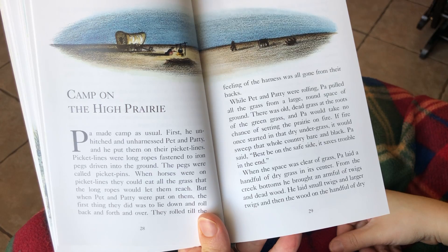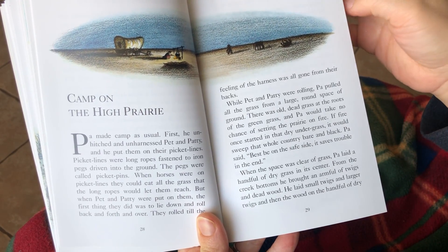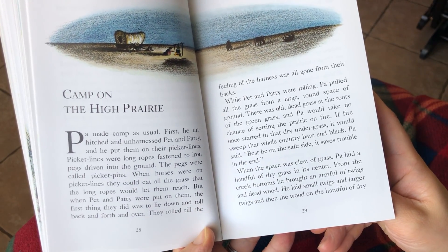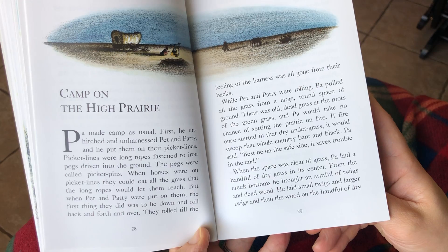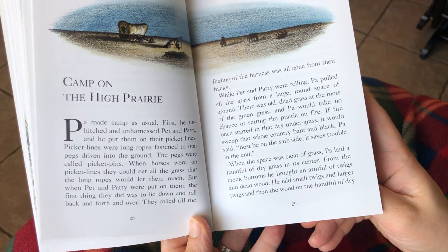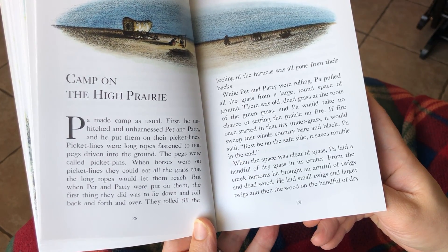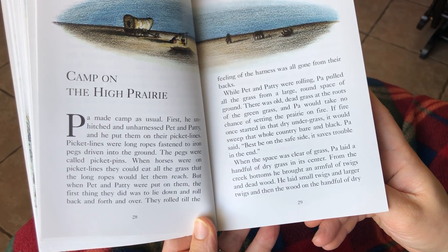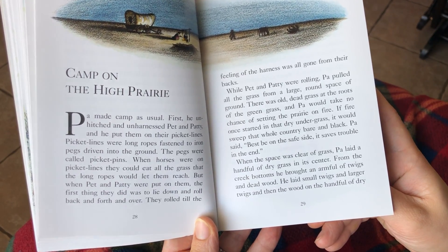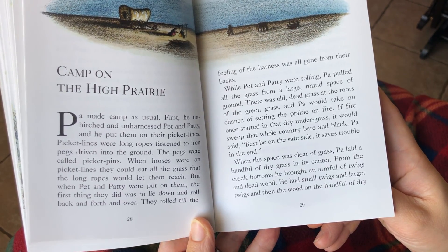Pa made camp as usual. First he unhitched and unharnessed Pet and Patty, and he put them on their picket lines. Picket lines were long ropes fastened to iron pegs driven into the ground. The pegs were called picket pins. When horses were on the picket lines, they could eat all the grass that the long ropes would let them reach. But when Pet and Patty were put on them, the first thing they did was lie down and roll back and forth and over.